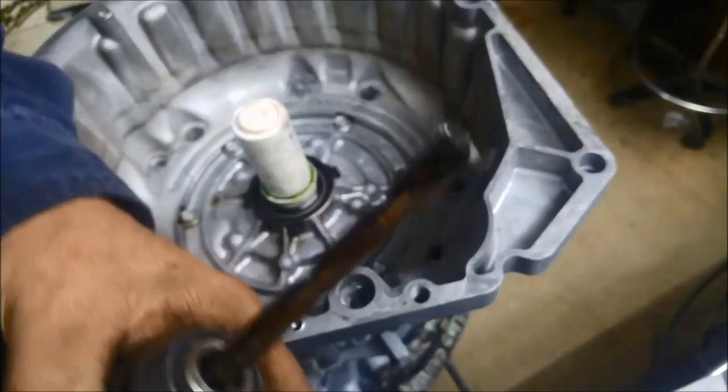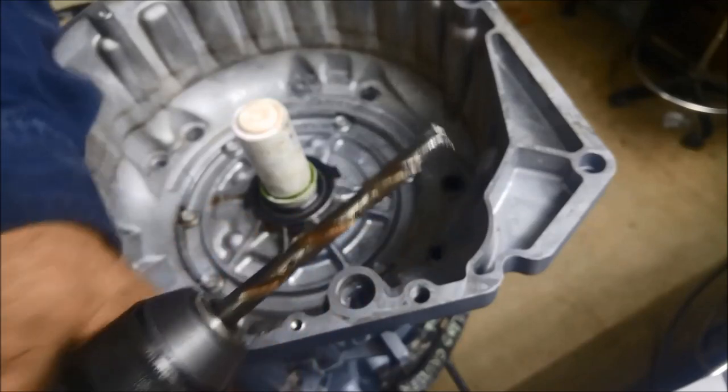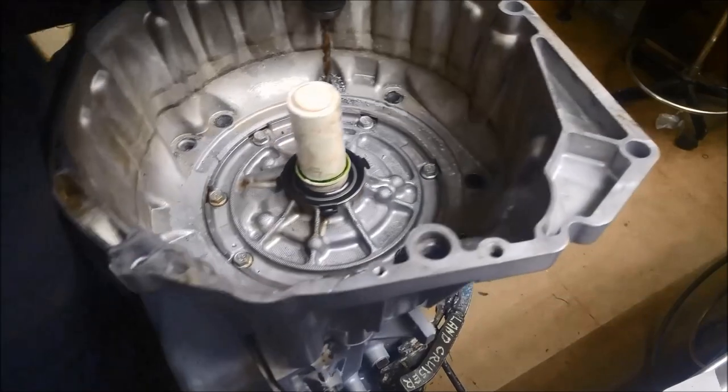I've sharpened it quite well. It's still sharp — it's just the metal's strength, that's all.